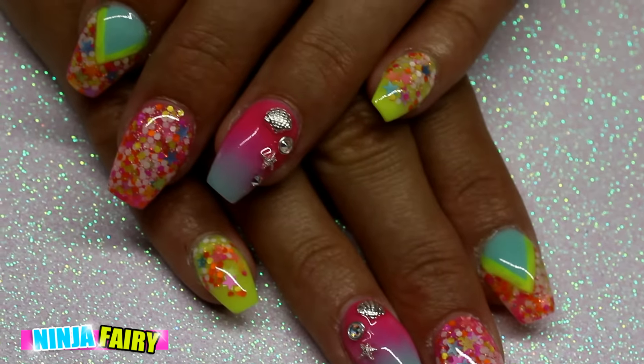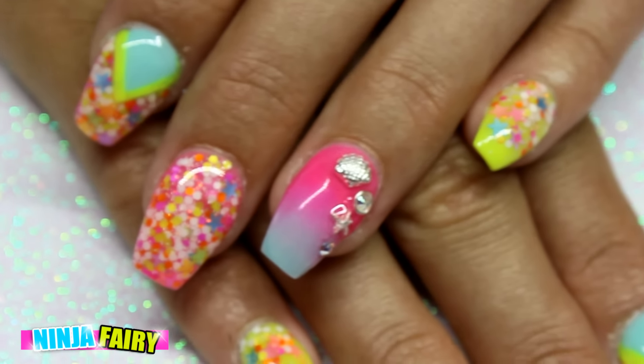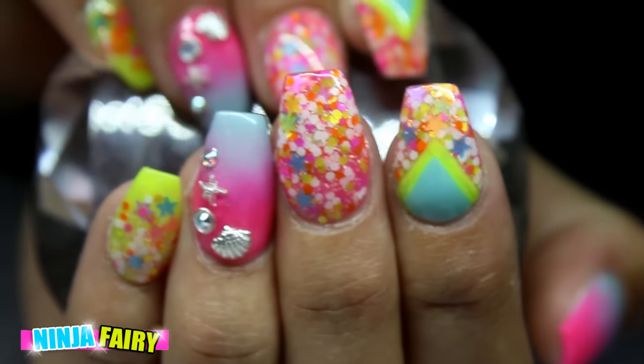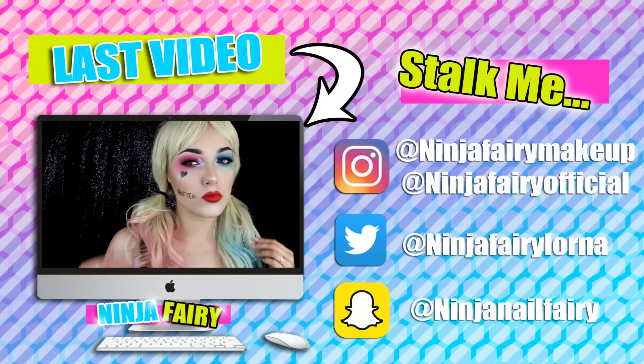I add some cuticle oil and this is the final result guys. I really hope you enjoyed this video — I absolutely love how this set turned out. It's absolutely perfect for holidays and just all year round to be honest. I'll see you in my next video, thanks for watching, bye!